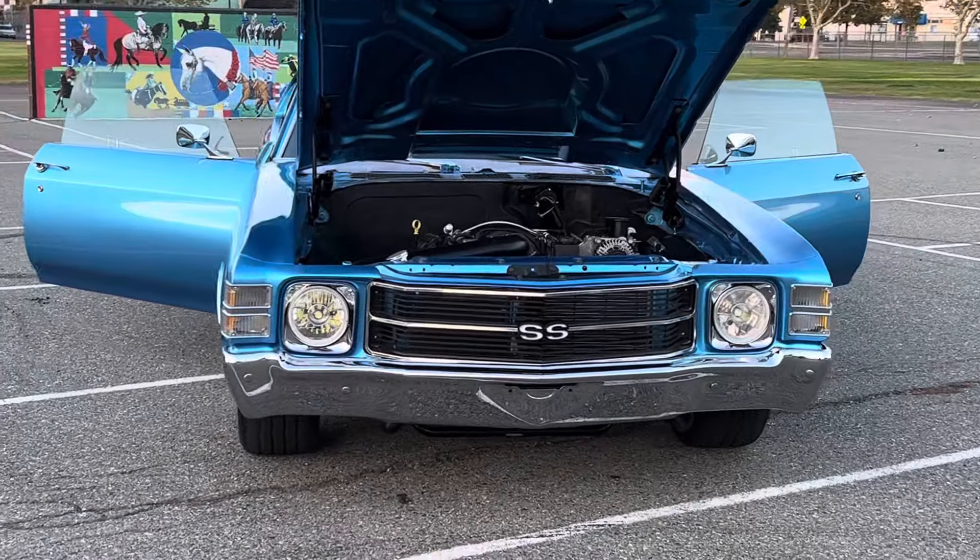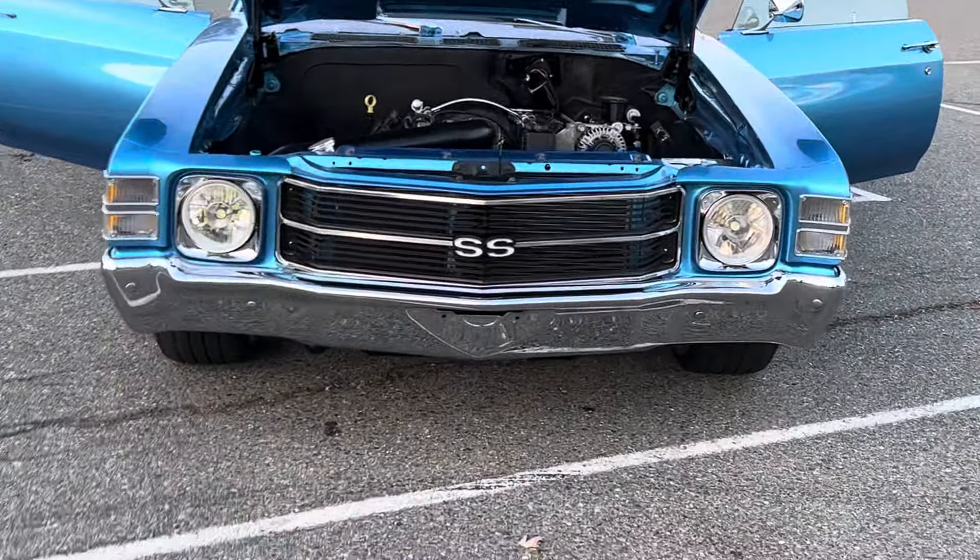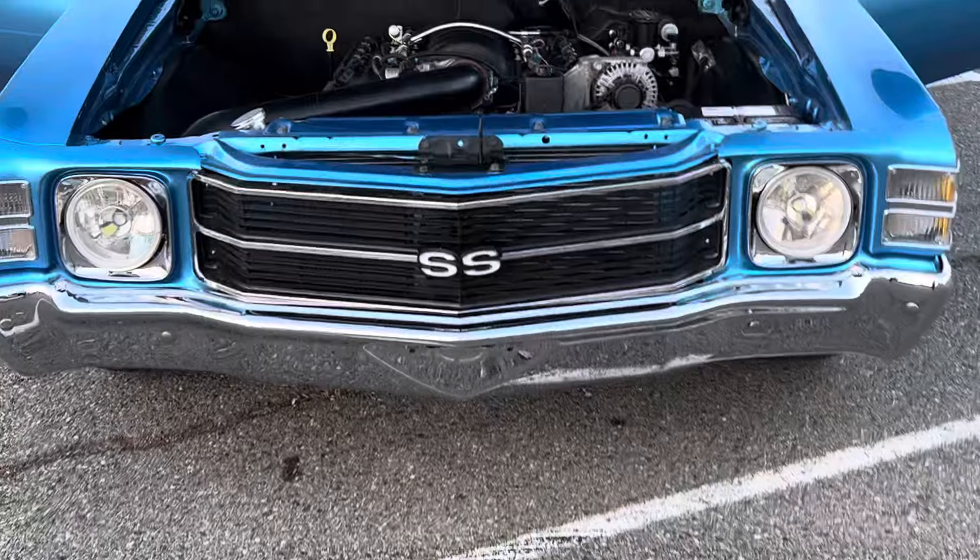It has a suspension kit front to back. It's all QA1 coilover adjustments to help get it to the stance.